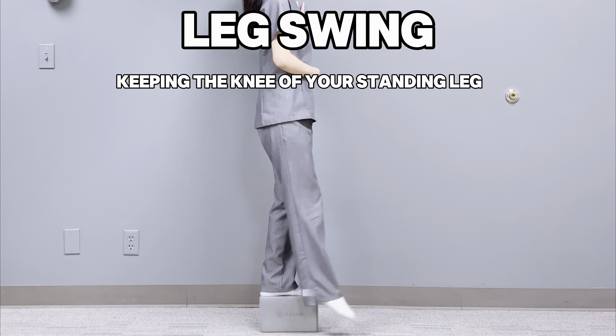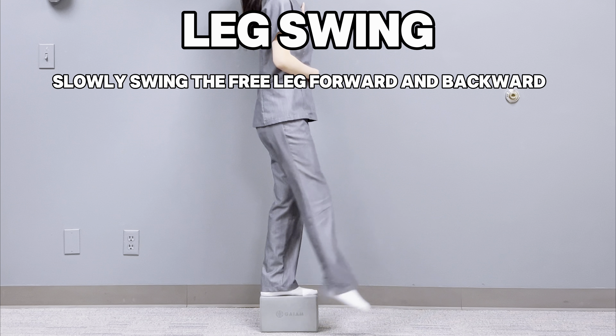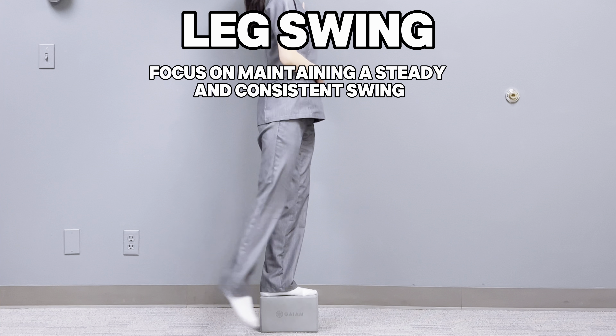Keeping the knee of your standing leg straight and stable, slowly swing the free leg forward and backward. This movement should be controlled — avoid using momentum. Focus on maintaining a steady and consistent swing.